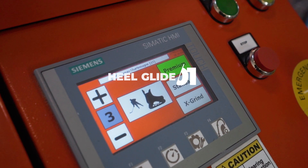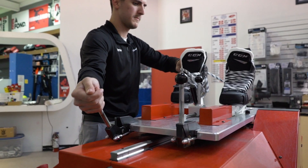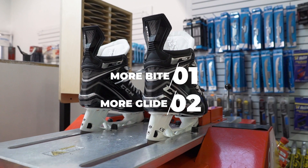Afterwards, it's going to be important to suggest the different styles of profiling we have — heel glide or center glide. After finding the right profile, it's going to be important to choose the right sharpening between more bite or more glide.